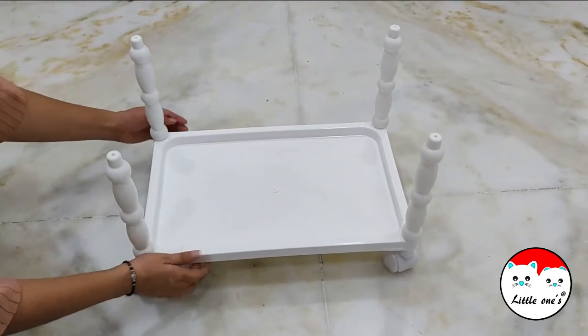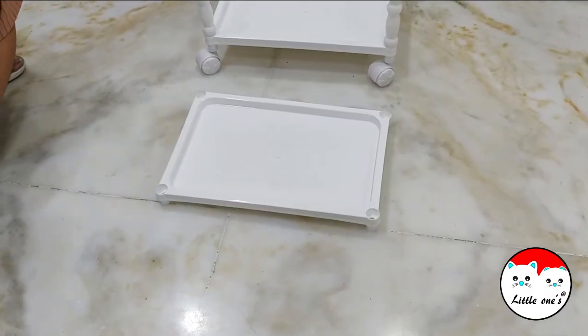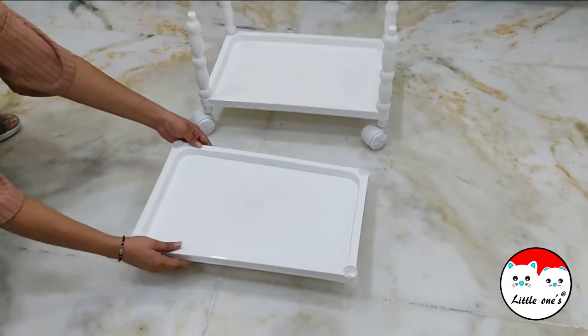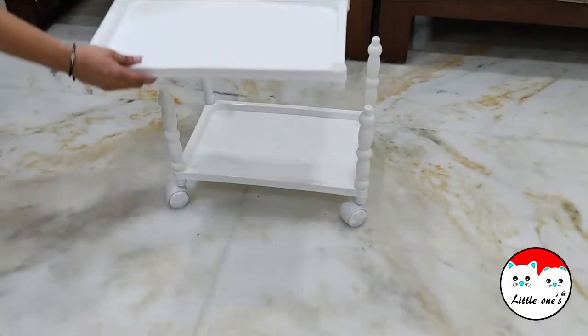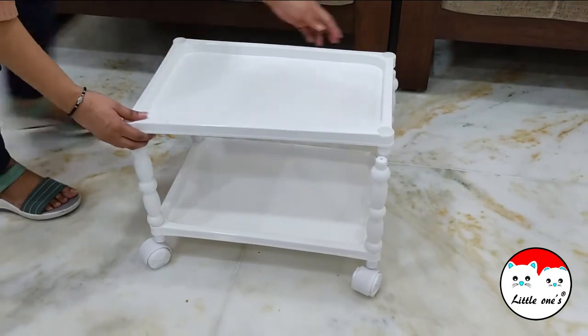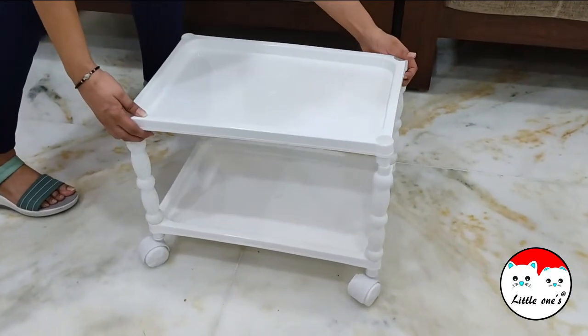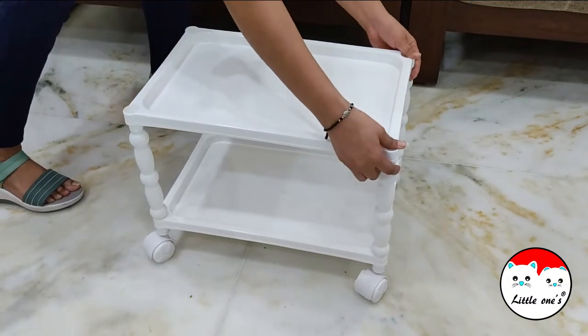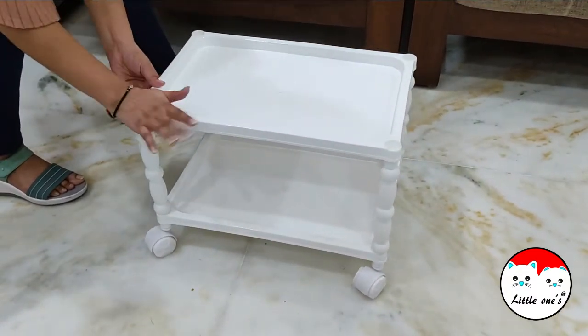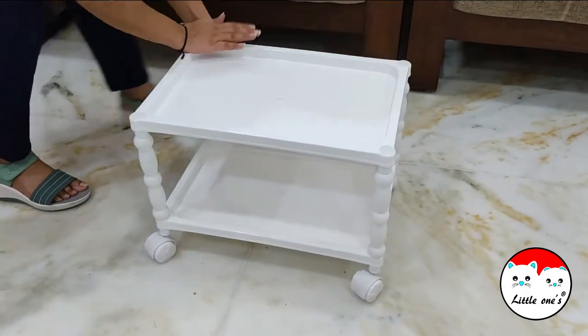This step is over. Now the next step is to take another tray and put it on these four vertical rods. Tighten it so that it fits properly — you can also tap it a bit so that it fits properly.